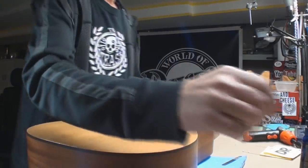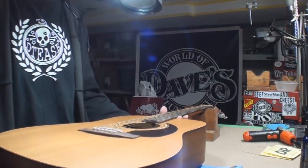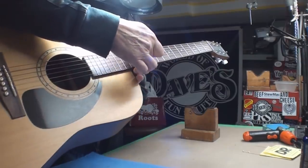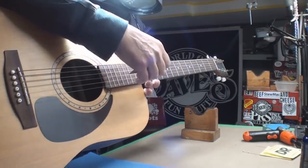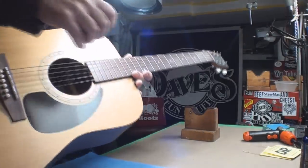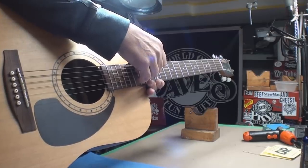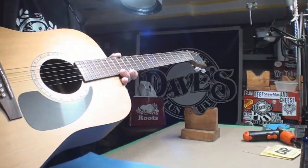Let's do this little mathematical quiz. At the twelfth fret, I would like to see a string action of six down to about four sixty-fourths. And right now I have nearly eight — and above six. So I'll go with eight: I want it to come down two sixty-fourths, right? That's a thirty-second. So that means on the saddle I've got to take two thirty-seconds off, which is a sixteenth.